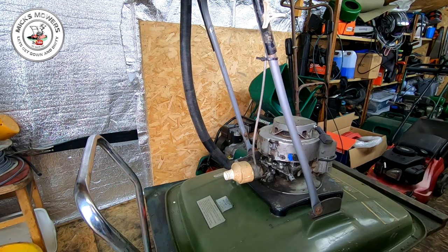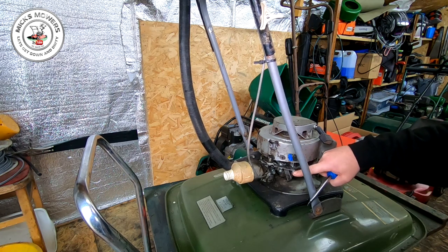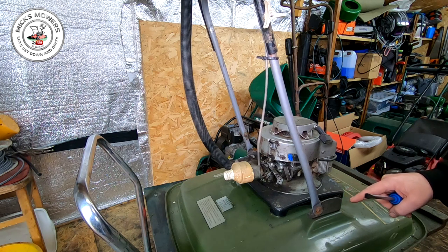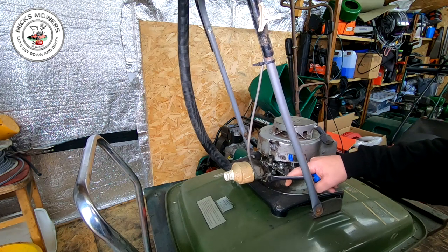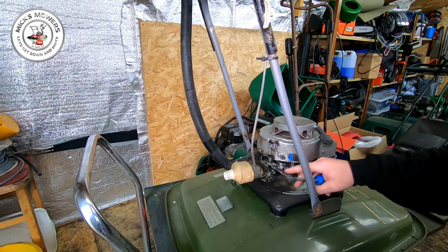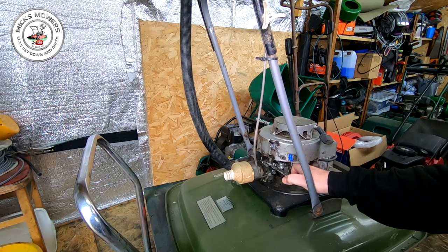I've got another Flymo to do which is just beside this one, and that Allen down there. That one was actually running to a degree but I suspect it wants a carburetor clean as well. I just want to set this on to choke — all the way forward — because it's not running as well as it perhaps should. That's all the way back for stopping it, but it's getting cut and not going all the way over like it should for choking.